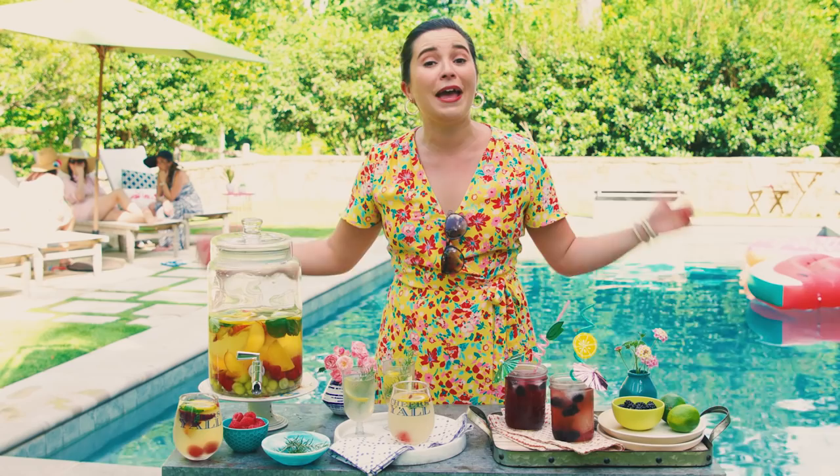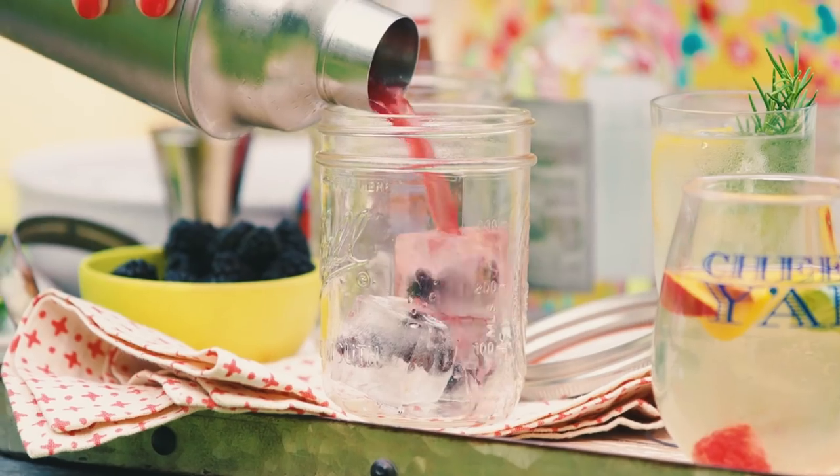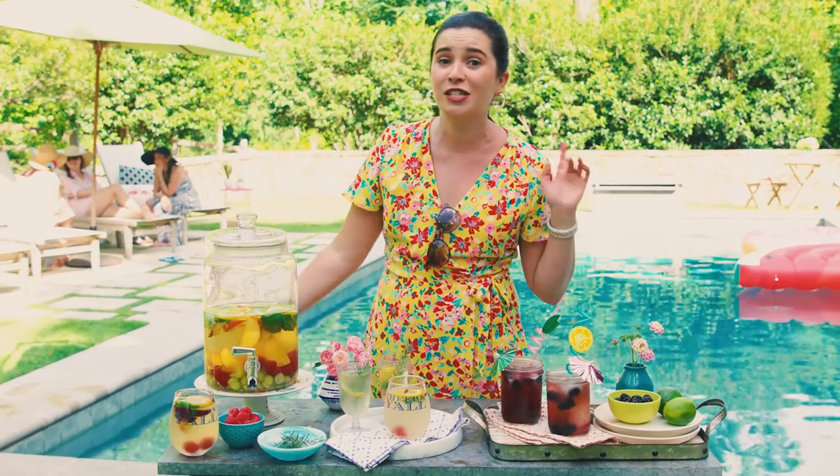Hey y'all, it's summertime and what better way to celebrate than with cocktails at the pool. I have three different but very impressive drinks that are going to show-stop your friends at your next pool party.